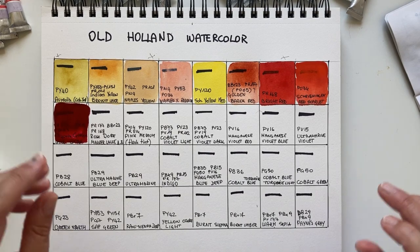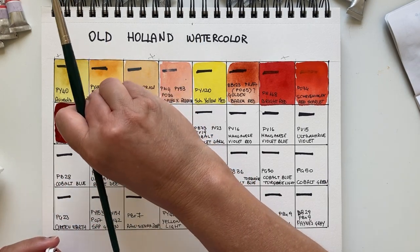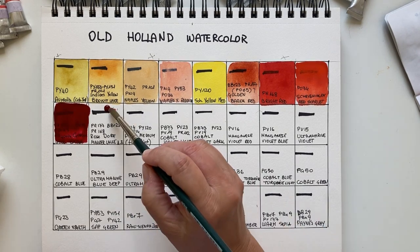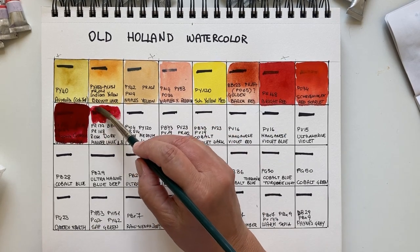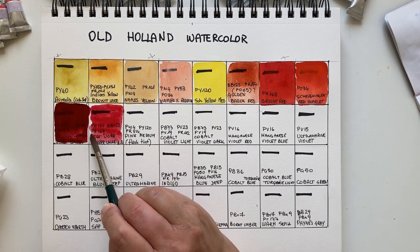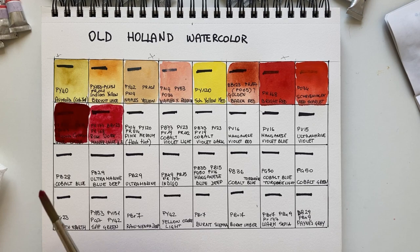Let's go to Rose Doré Madder Lake Antique Extra — I bought this because the name is gorgeous. This is very similar in composition to the previous one: PR177, PBr23, and PR168, which is the Anthraquinone Scarlet we saw before. It's a warmer version of the Alizarin Crimson, also very transparent and very nice. If I had to choose between the two, I would pick the darker Alizarin Crimson, but this is also very nice.